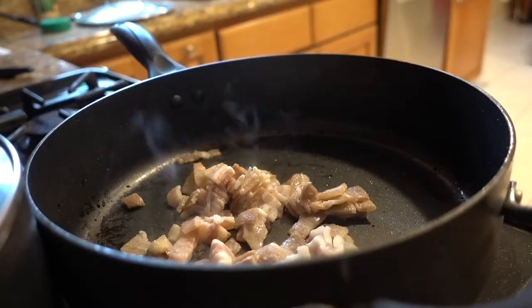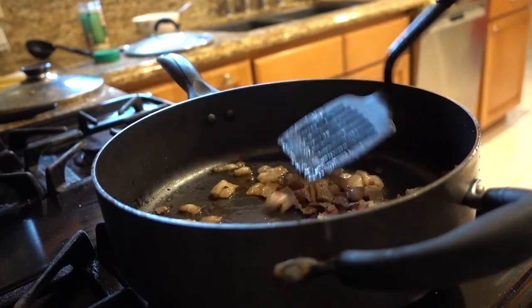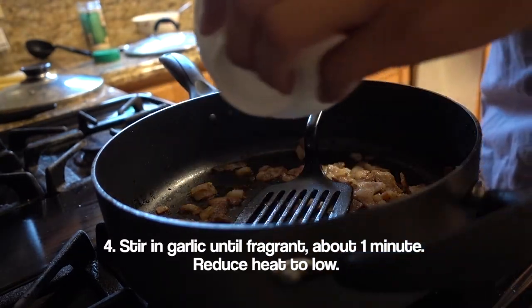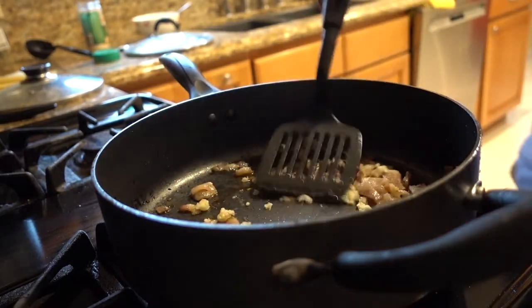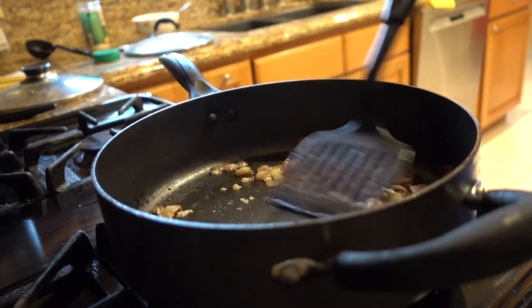I added some more bacon — let's try this again. Now that our bacon is nice and golden and crispy, we're gonna add our crushed up garlic. We're just gonna add that and cook it for one minute, stirring until fragrant — probably until it smells good.